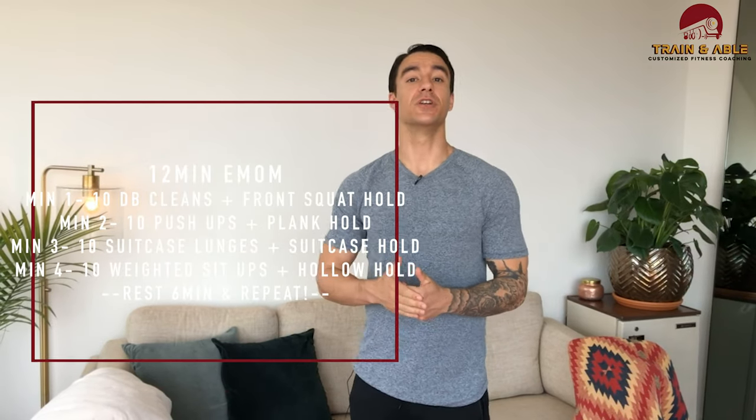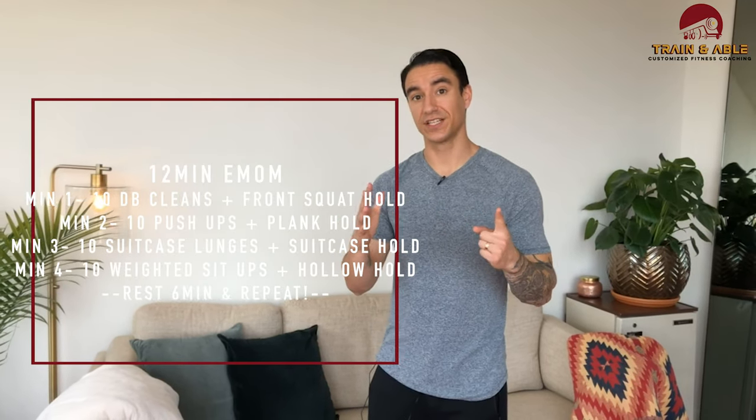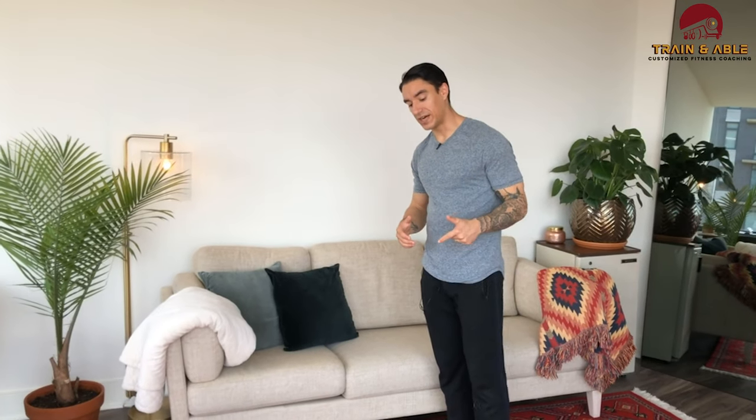We're going to get into a 12-minute EMOM — every minute on the minute you're doing a different motion. Once we get through that 12 minutes we're gonna rest for six and then go after it again. First we're going to go over the weighted option and go all the way through before we do the unweighted.